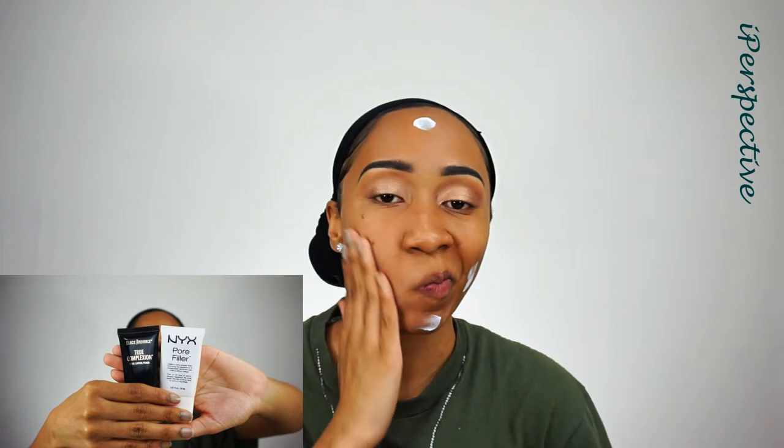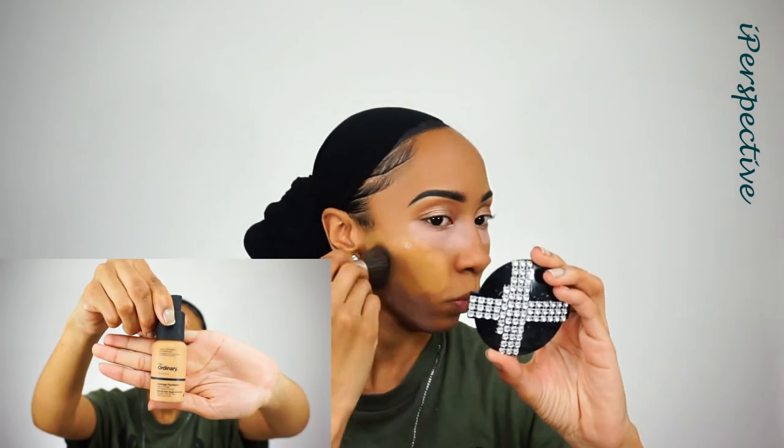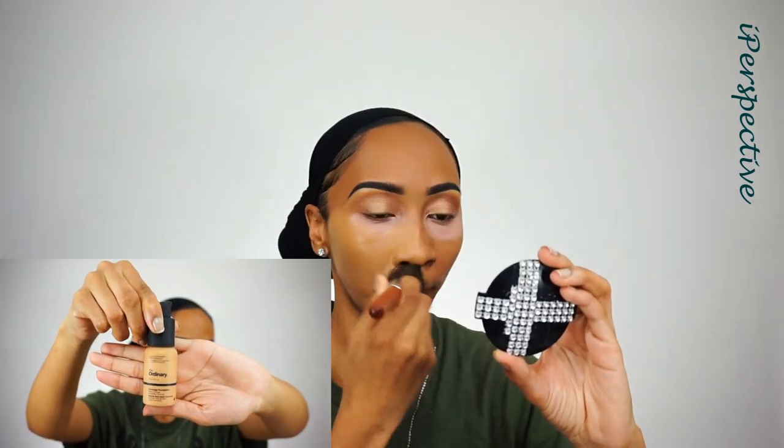Now for face — my usual suspects: my Black Radiant True Complexion Shine Control Primer as well as my NYX Porthil. This is my go-to primer concoction; it works well for my oily skin type and my face loves it. I'm going to go in with my LA Girl Pro HD Corrector in the color Peach. My skin has not been the business — I have not been doing my skincare routine. I actually busted the side of my face on my vanity corner. I'm blending that out with my Baby Real Technique sponge, and for foundation today I'm using The Ordinary Foundation by DCM in the color 3.0Y.